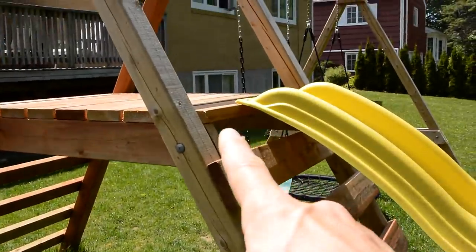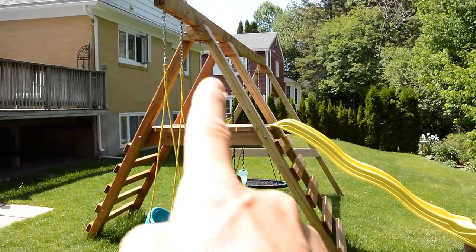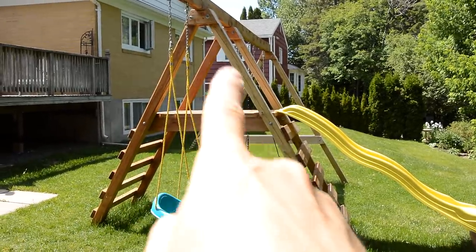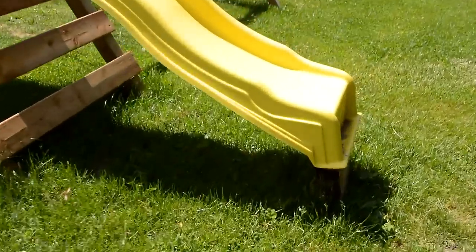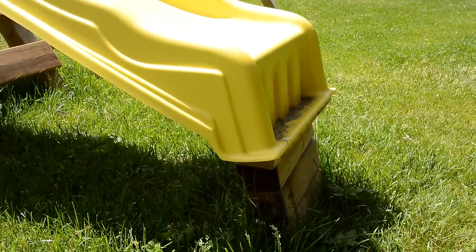This should come out the right height for a slide, except this swing set is actually on a slope. So the posts on this side are actually a little bit longer — about nine feet instead of eight — to bring the swing level. And because the ground slopes down here, that means the slide needs to be a little bit off the ground.